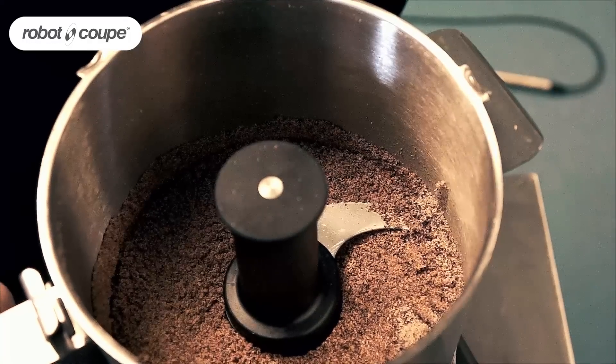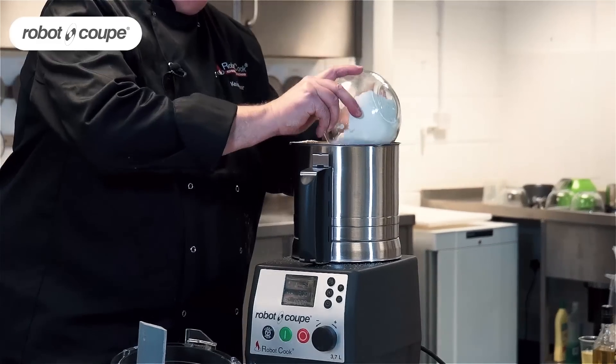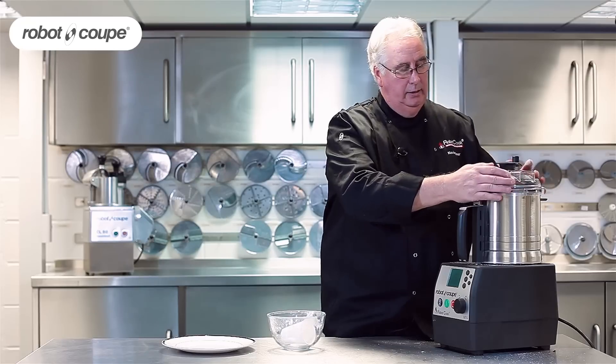Right, I have taken that right down now — it's just like a nice fine powder. I'm just going to add my butter and flour, add the egg all in one go, then replace the lid.